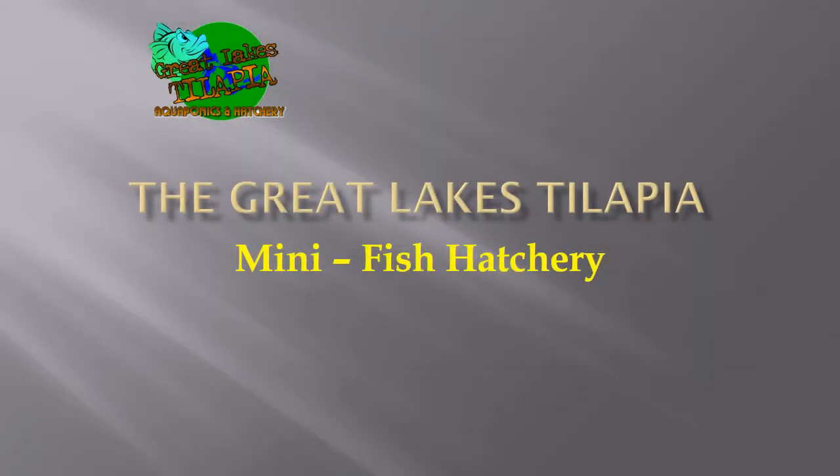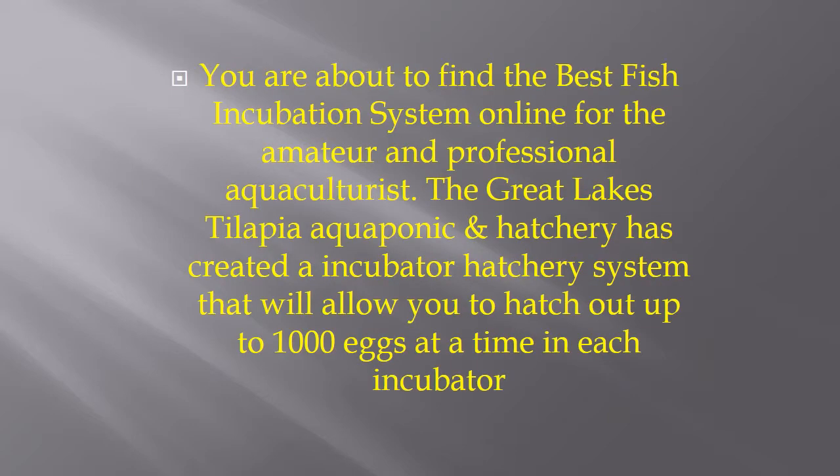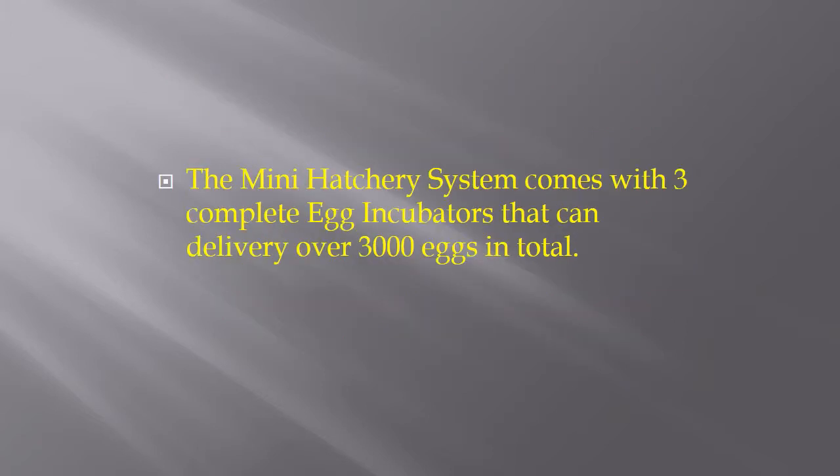Hey guys, thanks for joining us here at the Great Lakes Tilapia Mini Fish Hatchery. You are about to find the best fish incubation system online for the amateur and professional aquaculturist. The Great Lakes Tilapia Aquaponican Hatchery has created an incubator hatchery system that will allow you to hatch up to a thousand eggs at a time in each incubator. The Mini Hatchery system comes with three complete egg incubators that can deliver over 3,000 eggs in total.